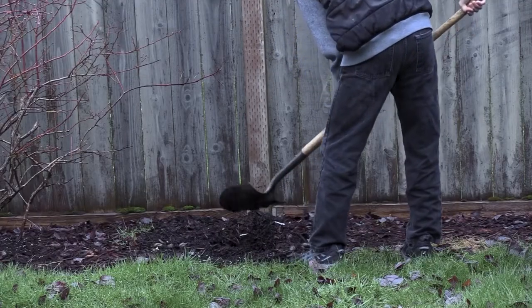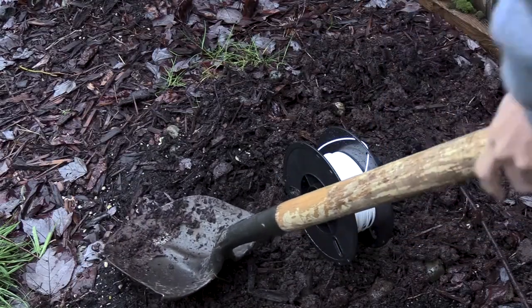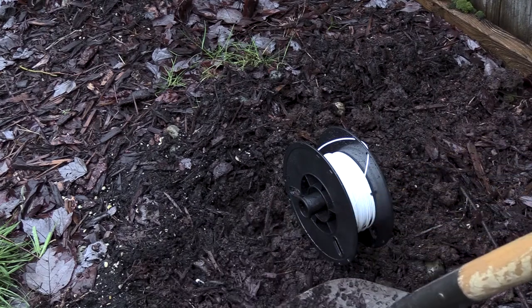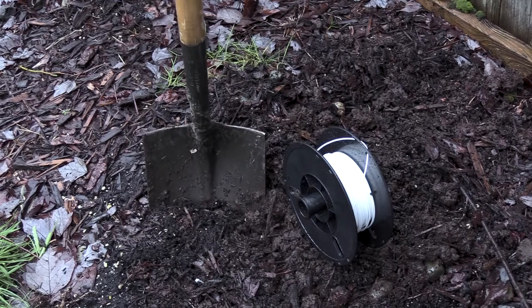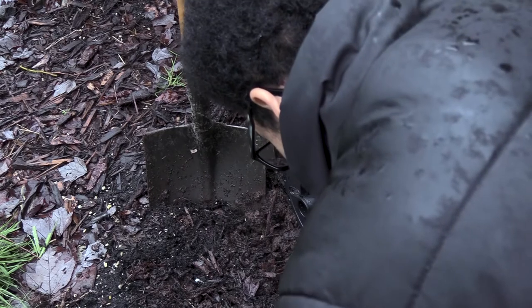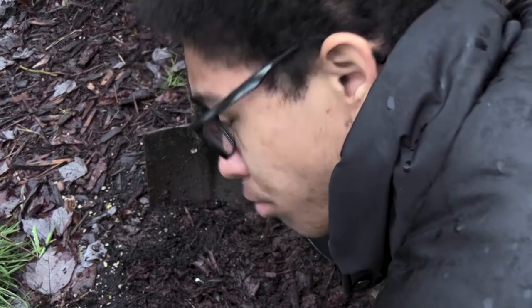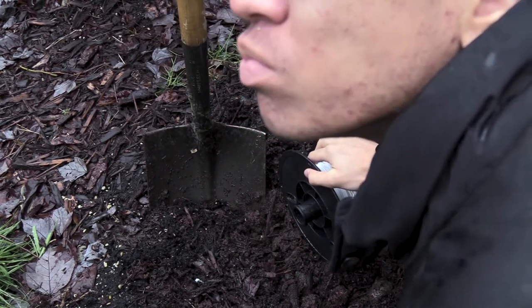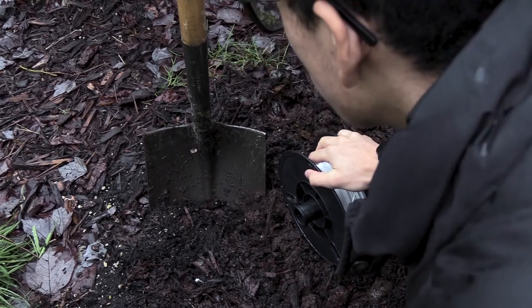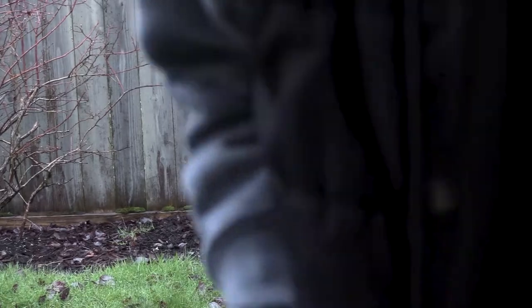Printer, printer, by the wall. Once so large, now so small. I wish that we had gotten more time. But in the printer afterlife, you'll find there's peace, my friend. Finally, you can rest your heart. Throughout its struggles, I never stopped trying. I never gave up. Neither will I.